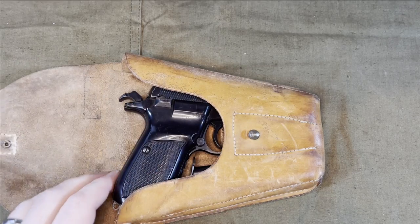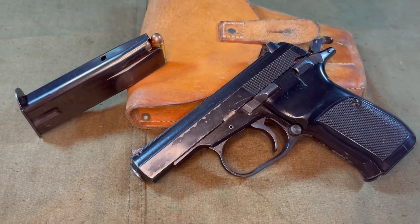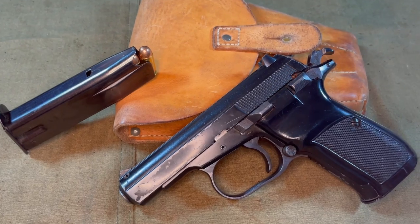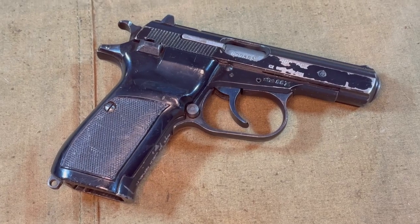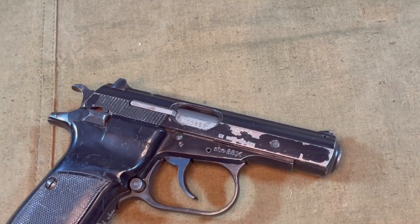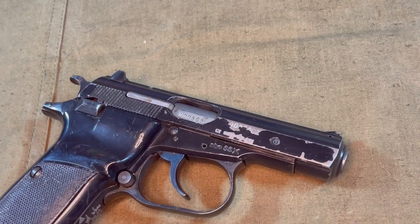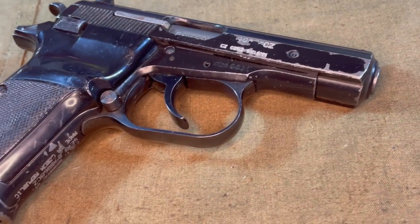There's also room in there for a cleaning rod. There's a crossed sword stamp on the holster as well, though it's kind of faded here. Notably, the CZ-82, along with many Czechoslovak firearms, was specifically added to the Curio and Relic list by the ATF, which means if you have a C&R FFL, you can have it mailed directly to you, even if it is not old enough to be on the list naturally.